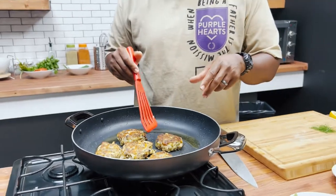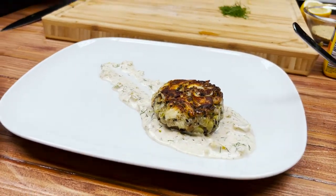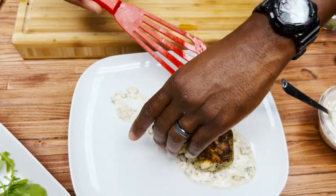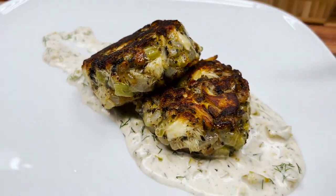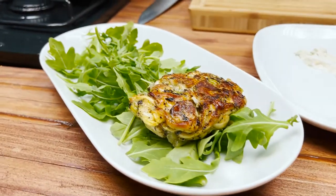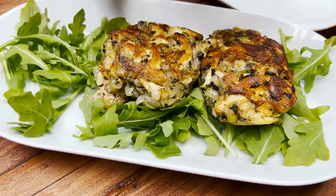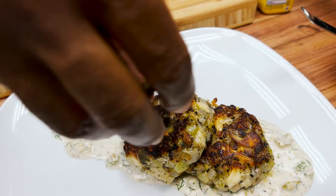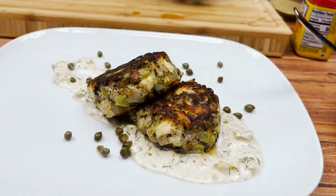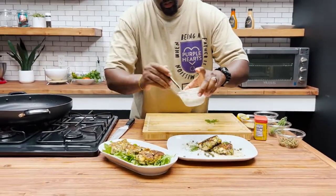We're ready to go — let's plate these bad boys. Look at that — we can go right in our sauce. I'm going to go right on top. Then we're gonna hit them with a little bit of capers just for good measure, and then a little bit of that nori flakes right over the top.